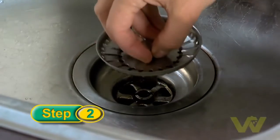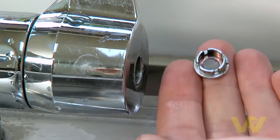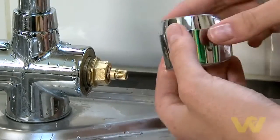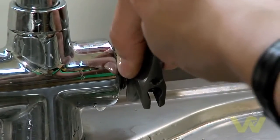Place the plug into the plug hole to avoid any small parts falling down the drain. Remove the screw cap from the tap with a flathead screwdriver, and follow this by removing the screw from the tap. Use a spanner to release the headgear nut. Don't be too rough, as you don't want to damage the pipe work.